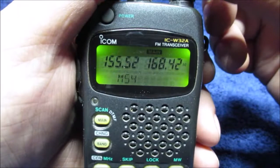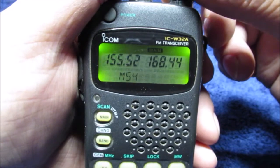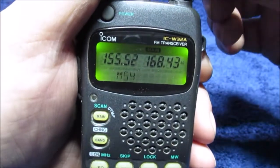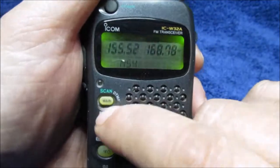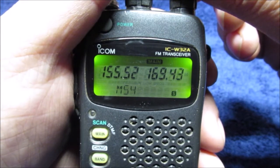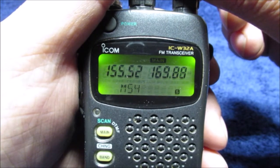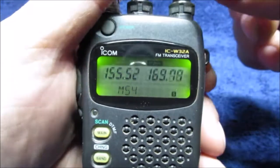If you understand frequencies and megahertz, you know what I mean — you can change how big you want the steps. You could sit there all day doing it manually like this or scanning. If I hit scan, it takes a long time, or you go up or down. See it's on channel 9 — we'll wait here a second. I can turn it and go back down, so you've got an option.